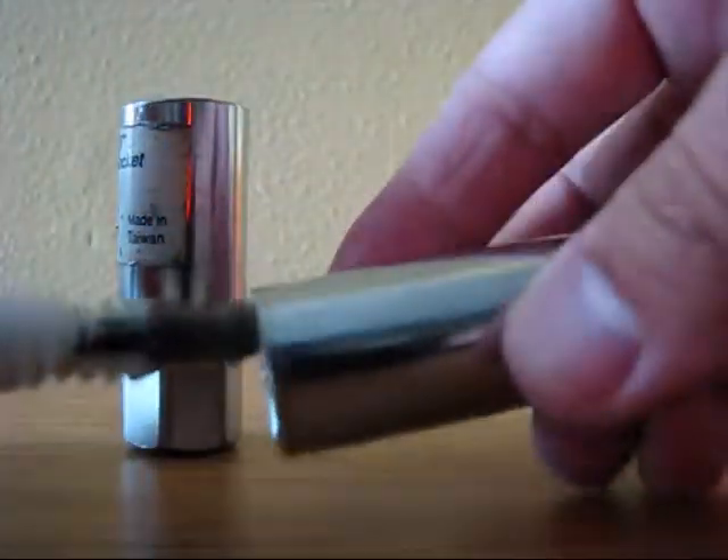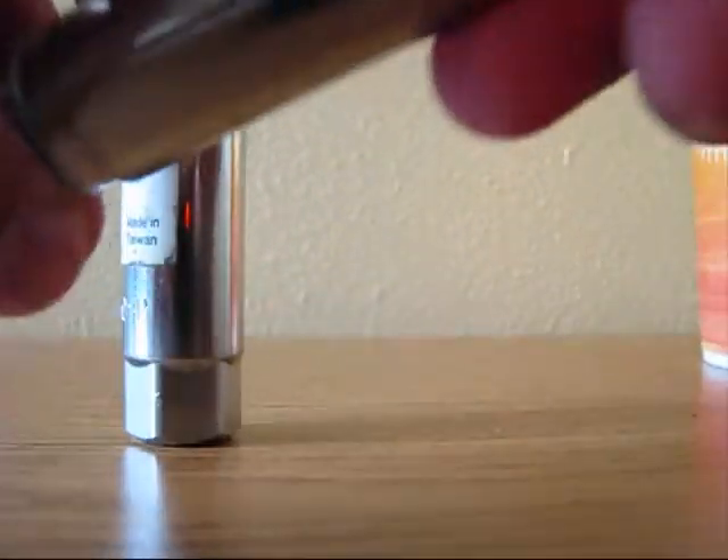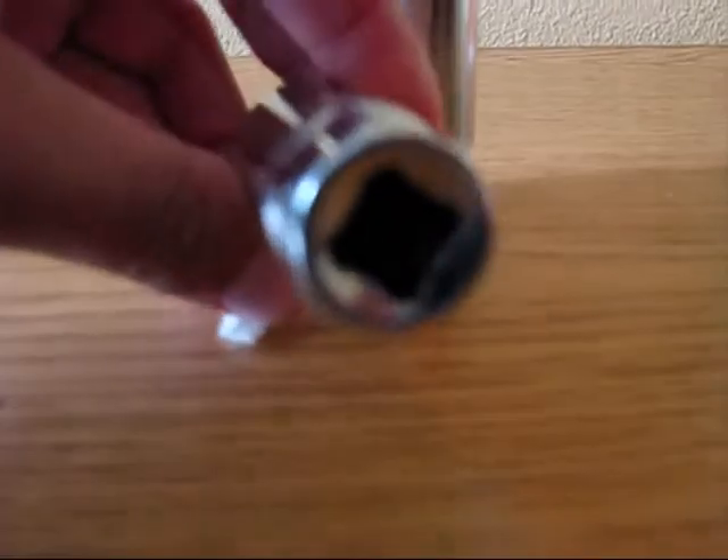This long socket is the correct socket. It's pretty far away. That's why while you will be removing the spark plug, it will never crack. Never.